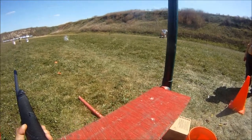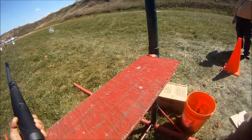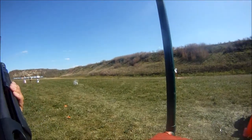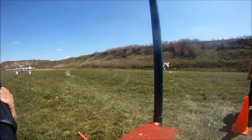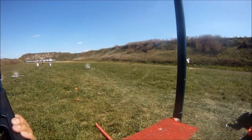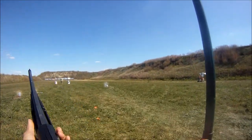Okay, load it up. You got a release there on the front, and then you got this release. Good. Alright, go ahead and shoot. You can go.